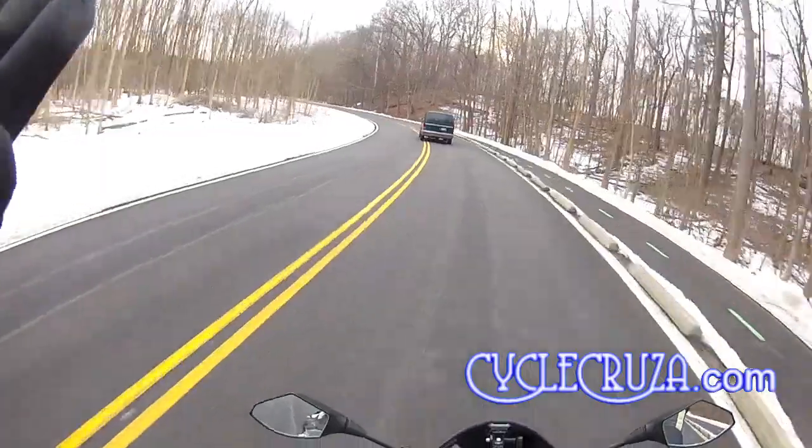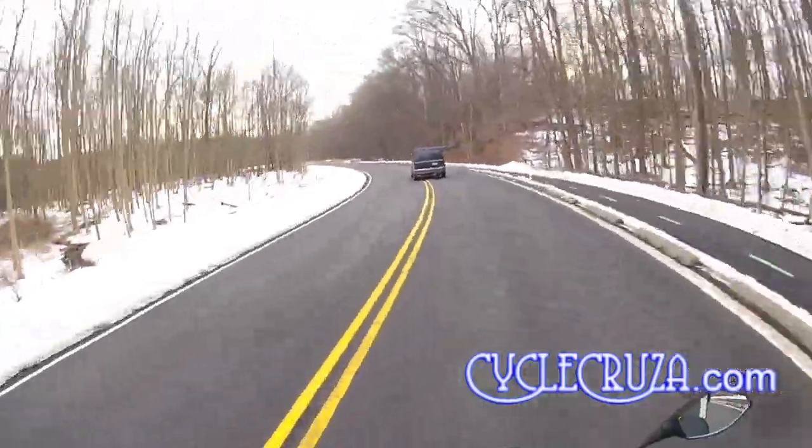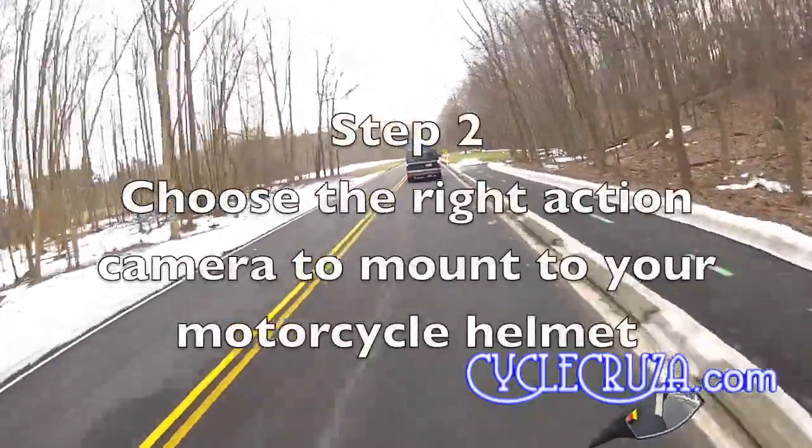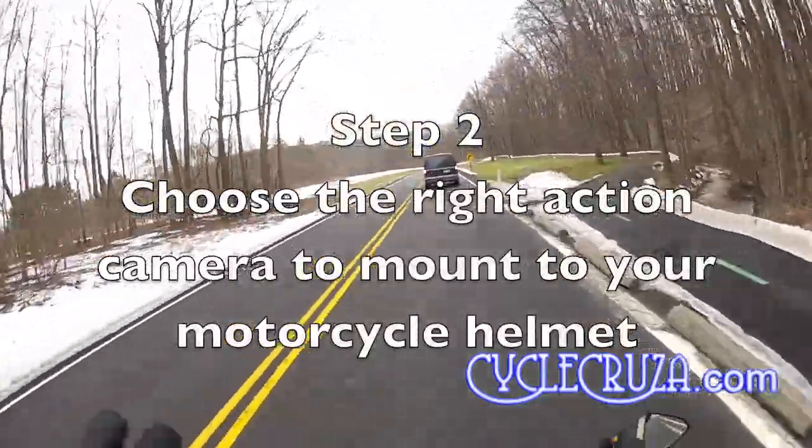The next step, once you feel confident riding out on the streets, is to choose the right camera to put on your helmet.